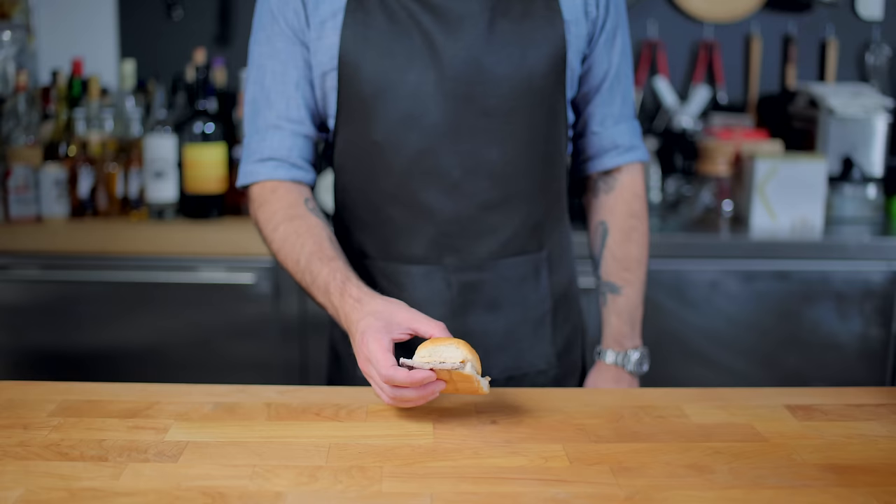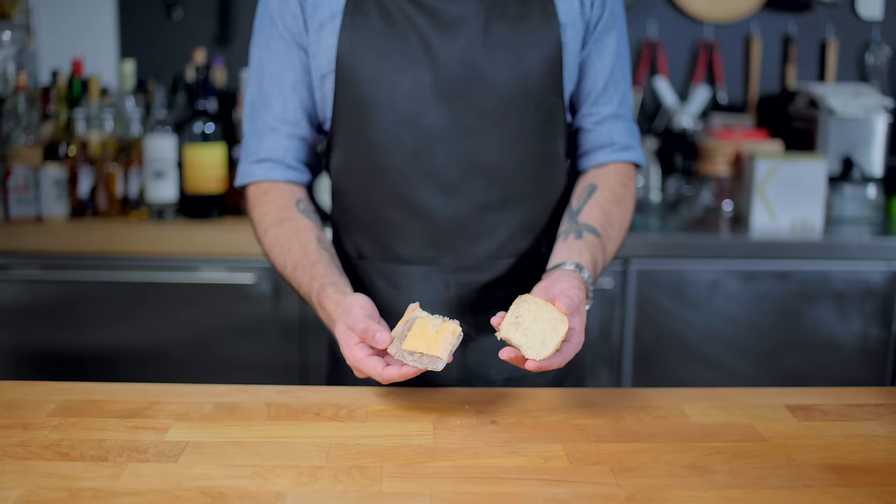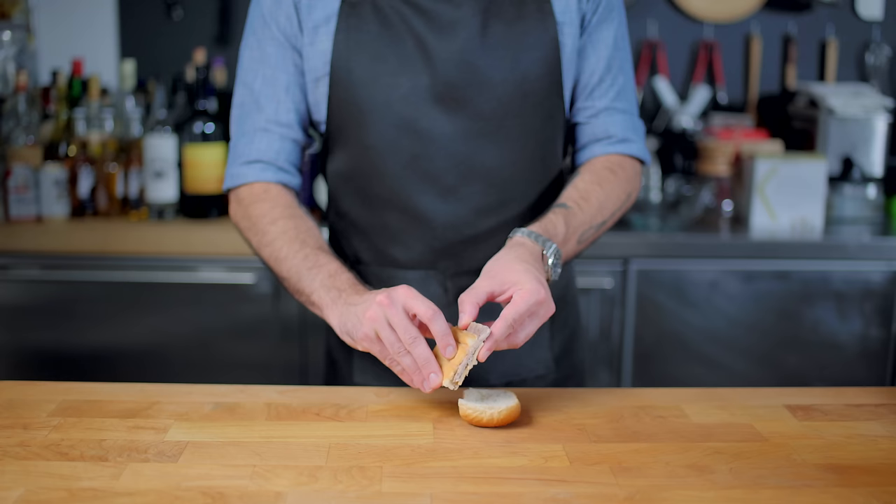I have here a frozen White Castle burger as a control group. It is mysteriously missing its signature single pickle chip, but it does have the characteristic five holes punched in the patty. Legend says that this is to save beef and money. White Castle says it's so the patties cook quicker and absorb more onion vapors. We shall see.